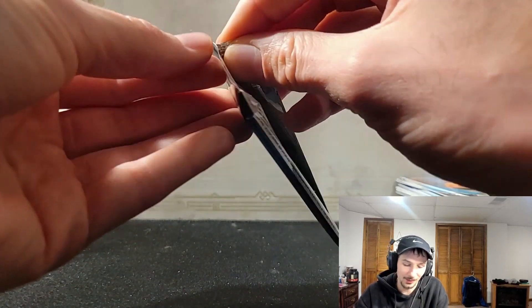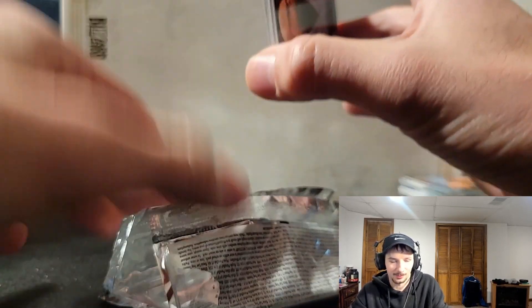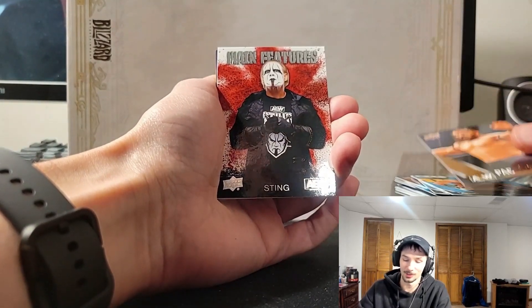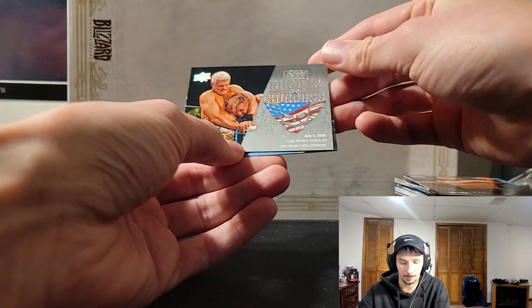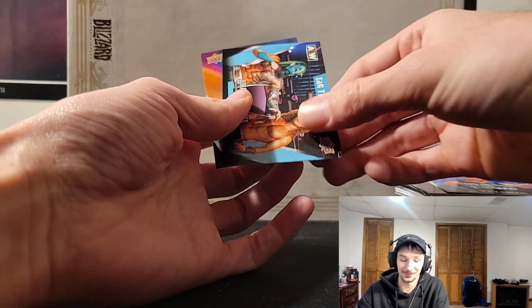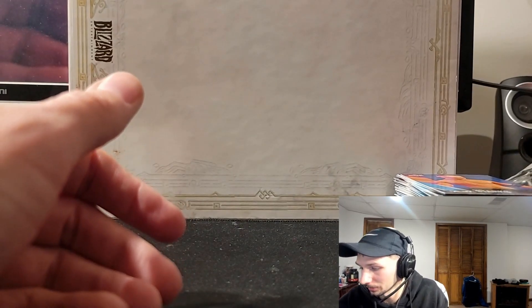Final pack here. Overall I'm not too impressed — these were nice and fun, but not at $150. Come on, let's make it up right here! We got Taz, Luchasaurus, PAC, Sting on the main features, another Cody Rhodes — Roads to Success: shakes off Jack Hager's title challenge. Frankie Kazarian. That's not looking too good... unless this last one's an auto. It's not — Ricky Starks. That's disappointing. No mem card, no auto.